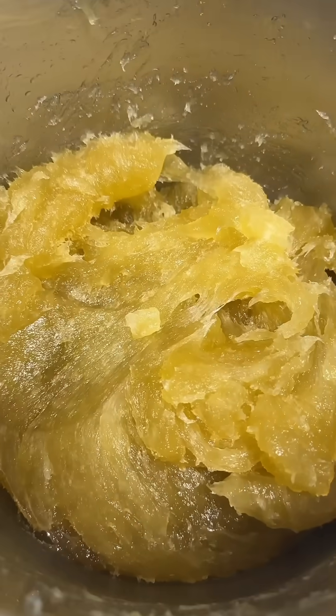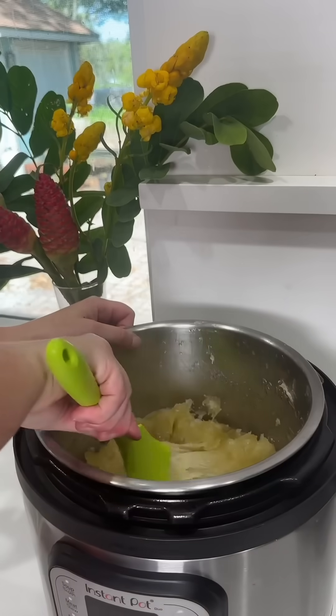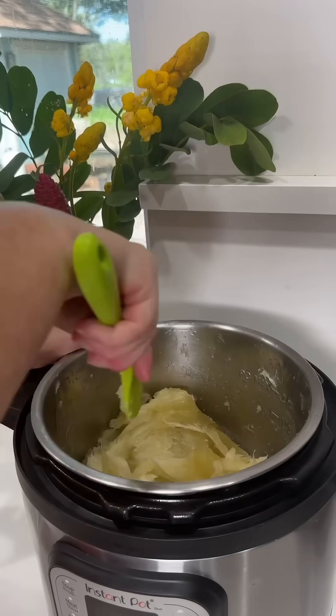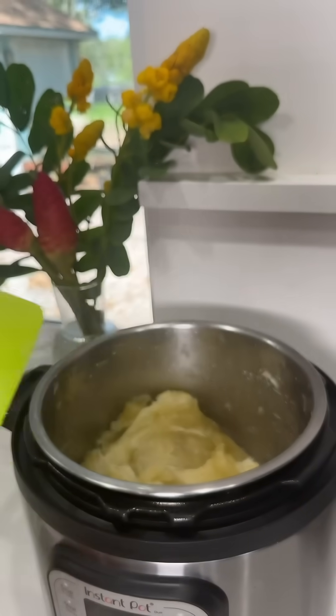We're going to keep this at about 165 to 175 degrees for the next several hours. I'm going to mix this every one to two hours as I walk past it. You don't want to leave it for too long because it might burn. It is pretty forgiving but make sure that you are mixing it. This is going to take all day.